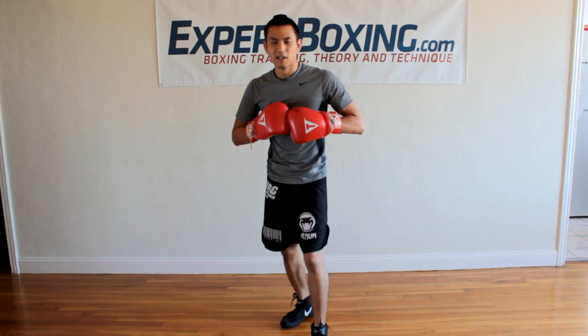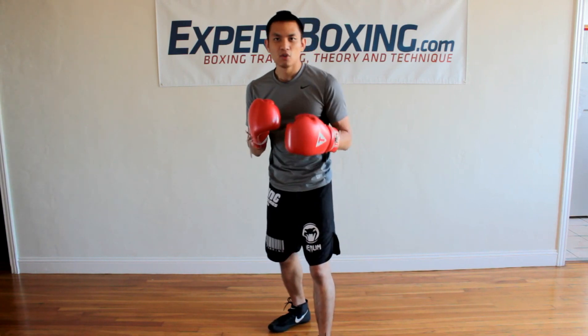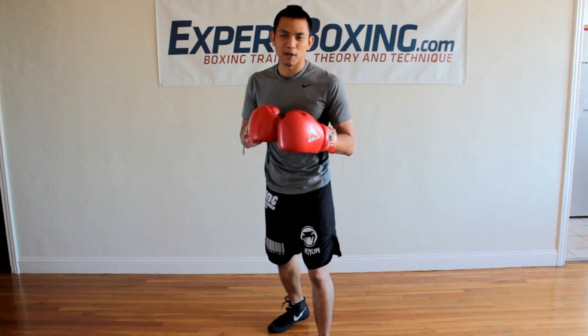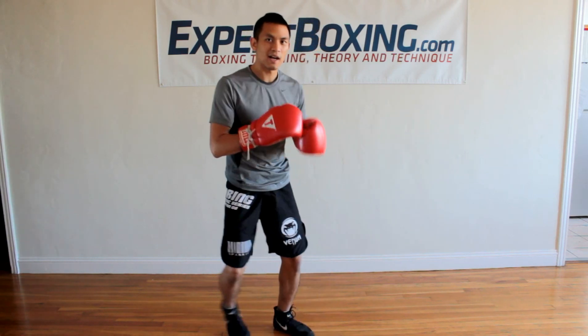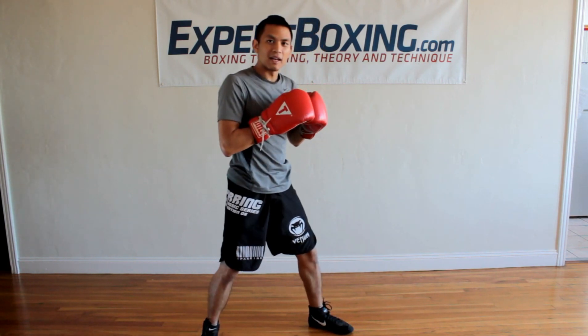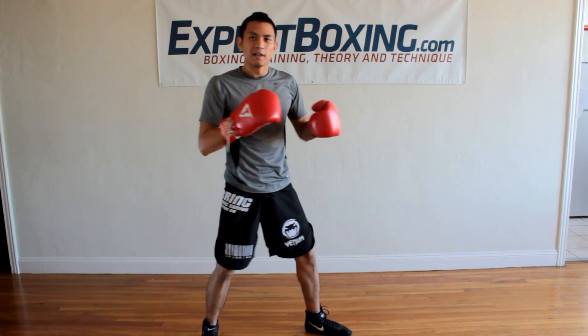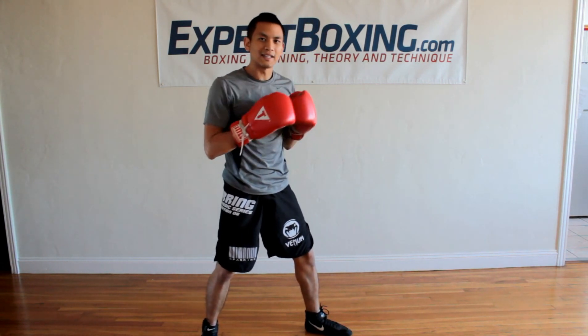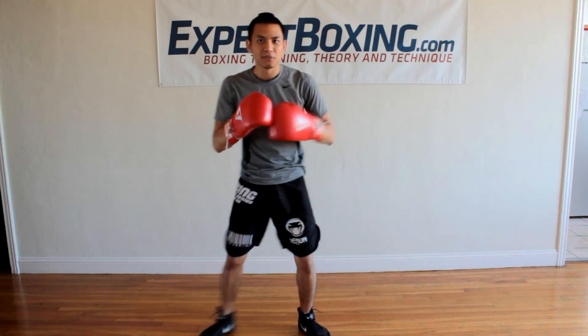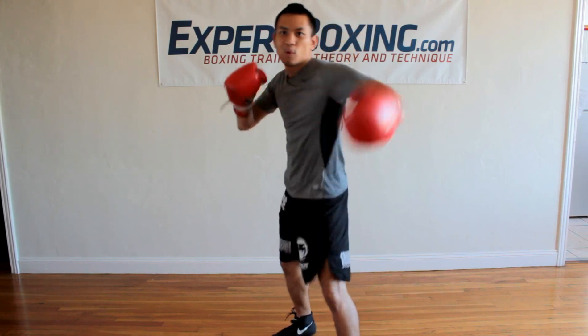The next trick is to change the punches. Instead of throwing the jab, you can mix in a left hook or left uppercut. So instead of jab, jab, right, I might use a hook — I'm throwing this hook like a jab, letting it extend, just with my glove turned out. So it's a quick slap and then one-two. Quick slap, one-two.